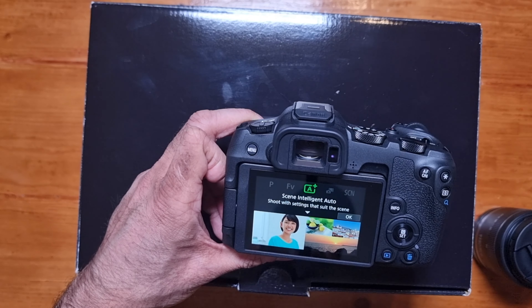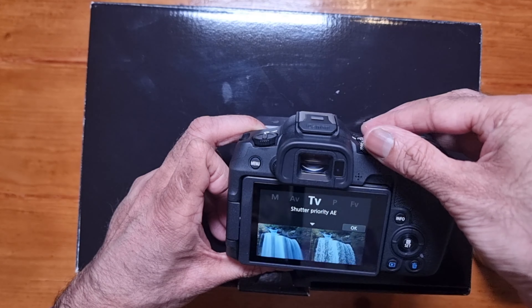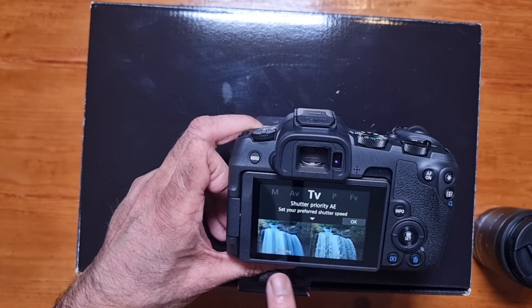The UHS-II 128 GB is around £70. But you've got a good camera, so no point in cheaping out on the cards — I've always used SanDisk cards. My card hasn't arrived yet; I've ordered it but it should be arriving soon. The card goes in like so, it clicks into place, and to remove it you click it out.